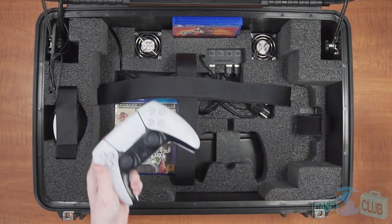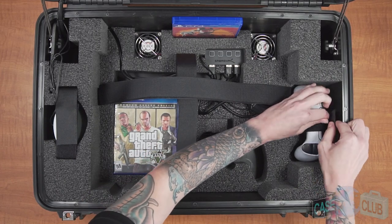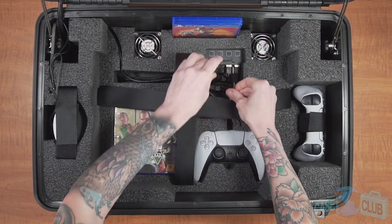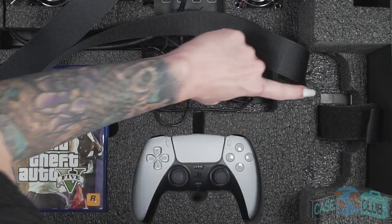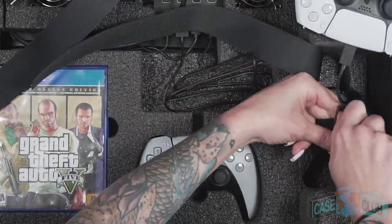For controllers, we've included two dedicated cutouts. The location of your primary controller is easily accessible on the side of the console. If you game with a friend or require a backup controller, a secondary controller can be stored under the console charging while you play. The primary controller can also be charged while in the case using the channels here to route the cable.